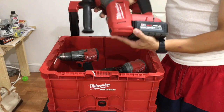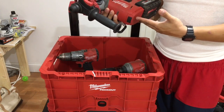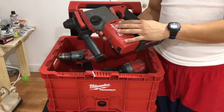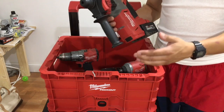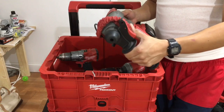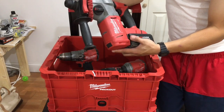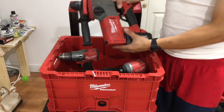Last but not least is an SDS drill — again Milwaukee Fuel, high output battery, very powerful. This is definitely for masonry. If you're dealing with concrete, you can also drive ground screws and ground rods with this. You can hammer, chisel, hammer and drill, or just drill. A lot of people don't know you can put a chuck on here and use it as a regular drill with hole saws or drill bits. It's a little pricey — around 300 bucks tool only — but it's an investment.